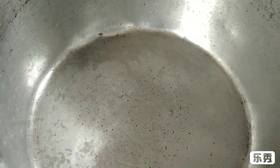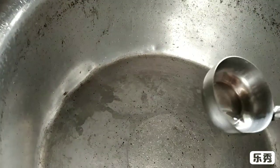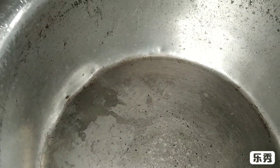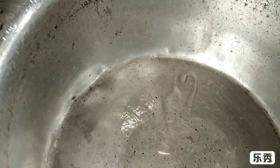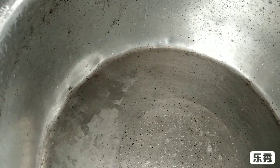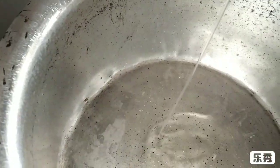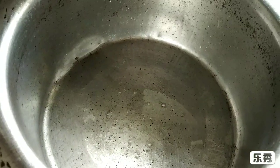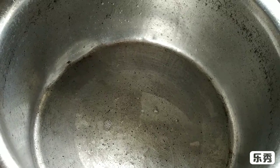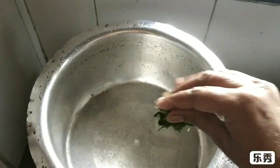Now I will put it on high flame and we will add some oil. So now here I have added 3 tablespoons of oil. Let it heat for some time and then add curry leaves.